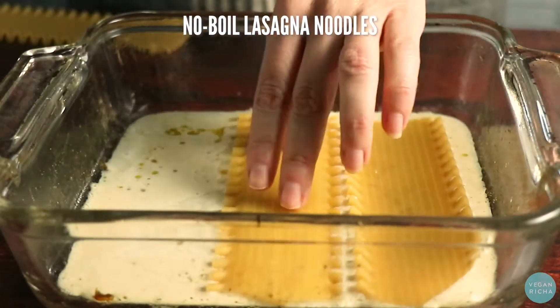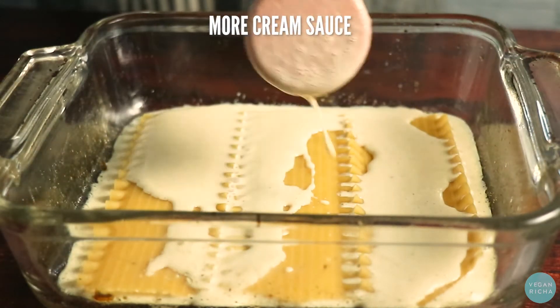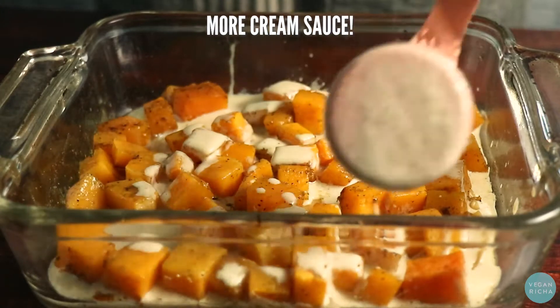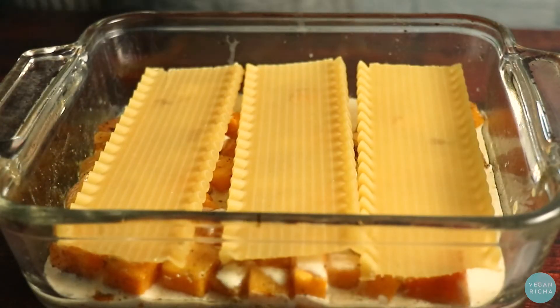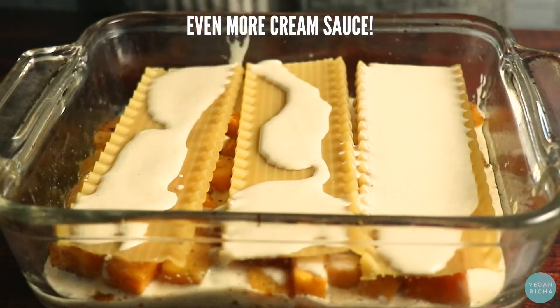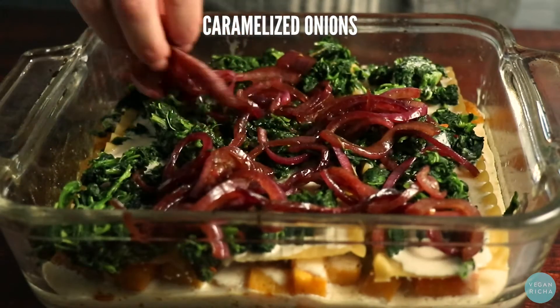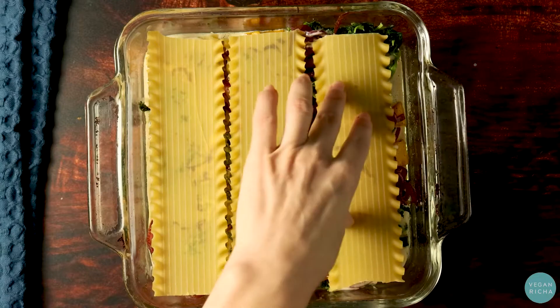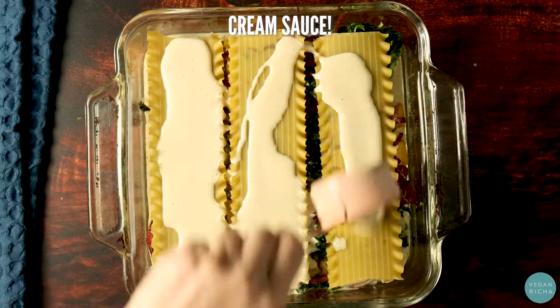Then add no-boil lasagna noodles and more cream sauce. Layer on the roasted squash with even more cream sauce. Another layer of lasagna noodles and even more cream sauce. Now add the spinach and caramelized onion and even more cream sauce.